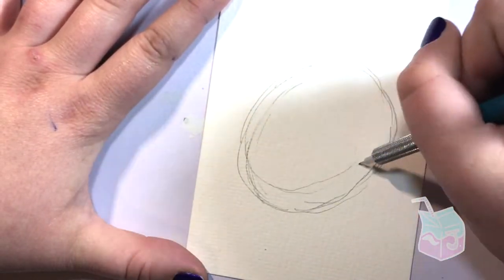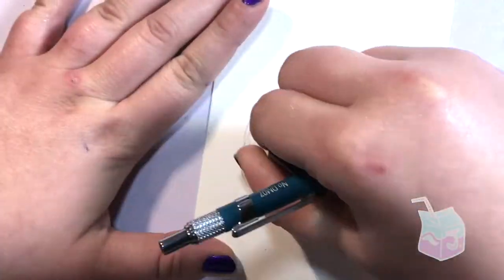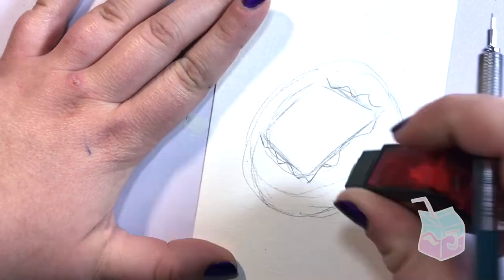Hey everybody, it's Jay, and today I'm drawing a tattoo-inspired Tamagotchi. I'm working on really small paper — it's actually 4 by 6 inches — and it's cold-pressed watercolor paper.